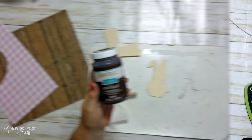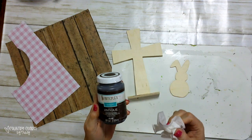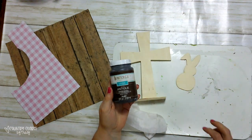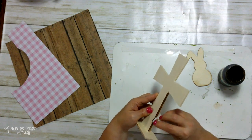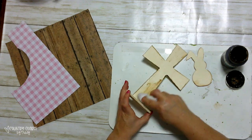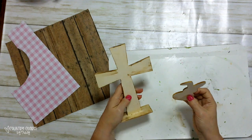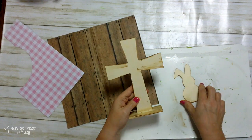Let me show you how to put this together. I'm going to be using my antique wax and a baby wipe to stain the sides and the back of each of these wooden items. And this is how they look after I have them both stained. So now I'm going to trace out my paper and cut it out.